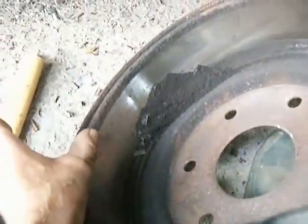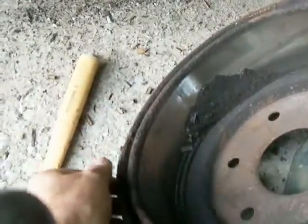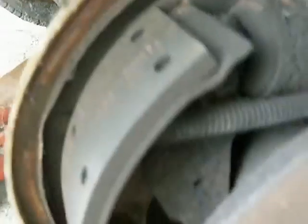The ridge I'm talking about is this rust buildup over time. The shoes will actually wear down the steel and a ridge will form on the outside. I pried this one off, which tells me that the shoes are probably not adjusted up properly. You can notice this one's got original brake shoes on the back.